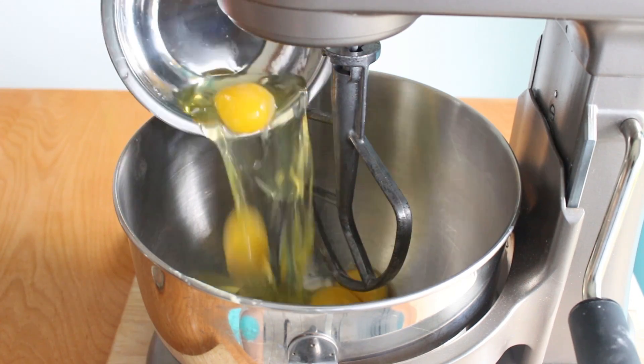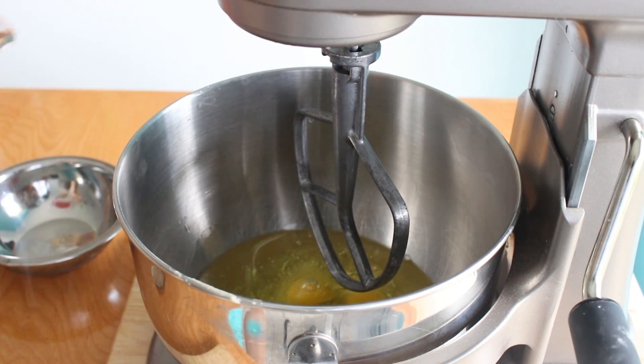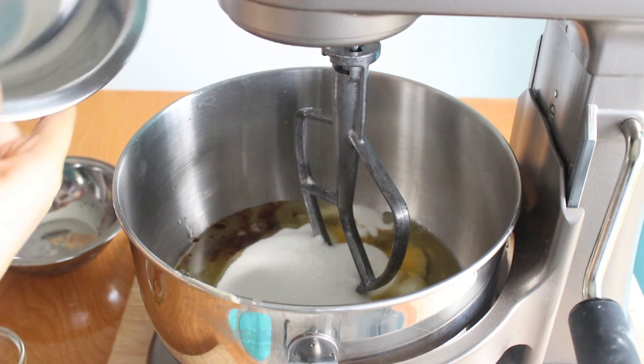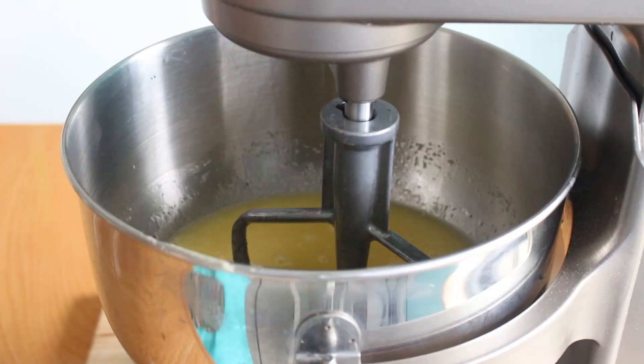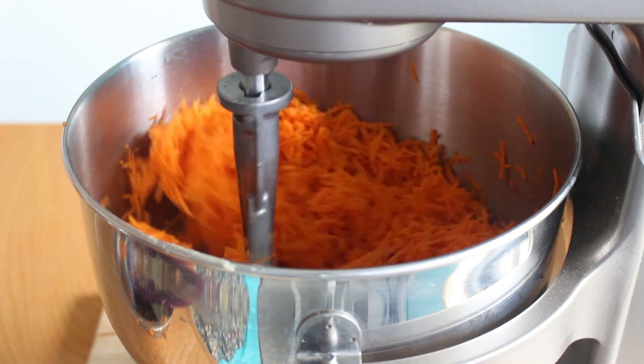To begin making the carrot cake, I'm going to combine all the wet ingredients. We're going to combine the eggs, vanilla extract, oil, and sugar. Mix this on medium speed until combined, then add in all of the shredded carrots and mix just until combined.